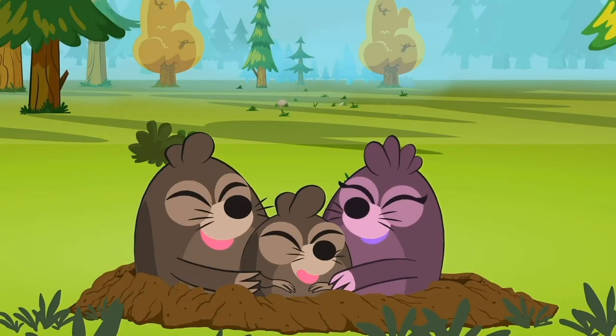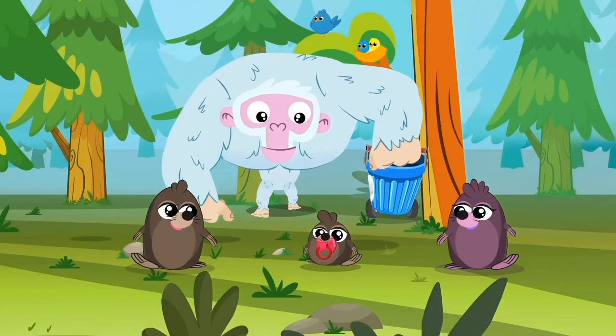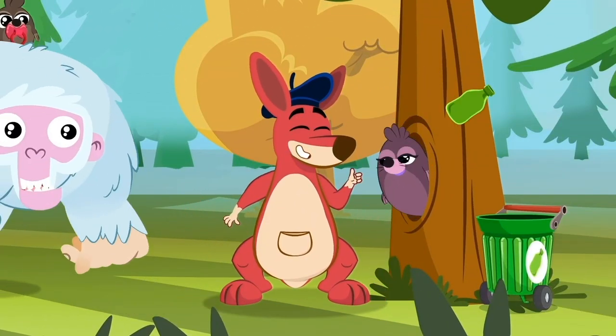Come on, kids, let's go — let's rescue that baby! We did it! The Supersteel team has new allies! You can also be a member of the team if you respect nature and make sure everything is garbage-free!